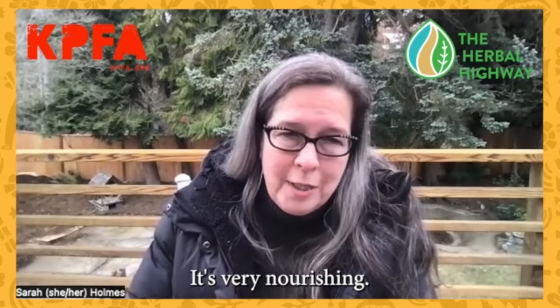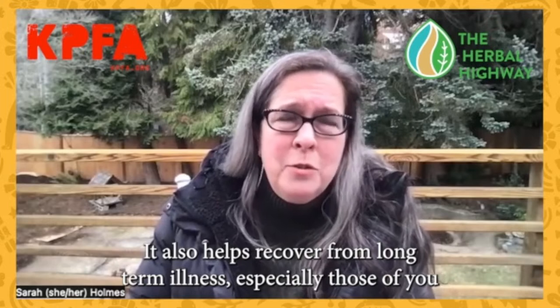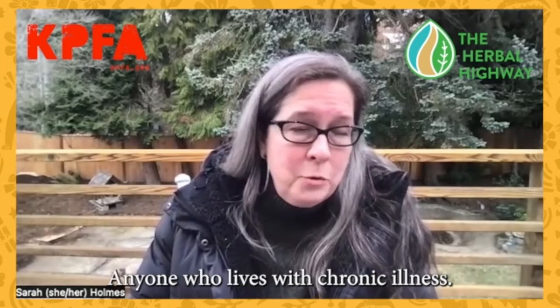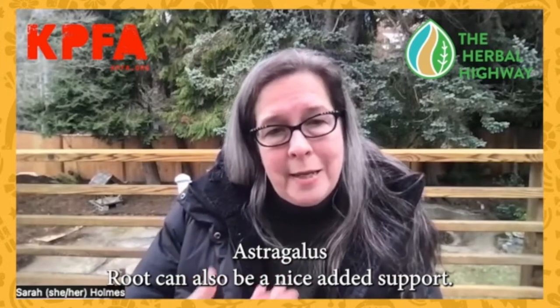Astragalus is very nourishing. It also helps recover from long-term illness, especially those of you who might be living with long-term COVID right now — you might think about astragalus root. Anyone who lives with chronic illness, astragalus root can also be a nice added support.